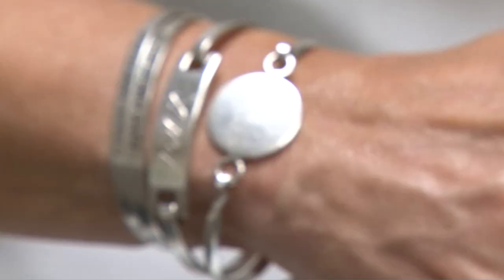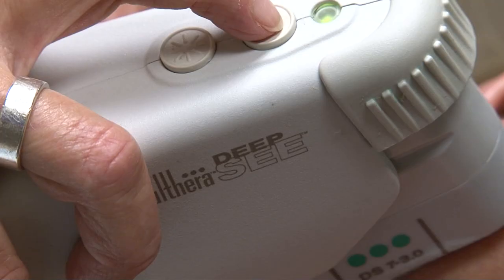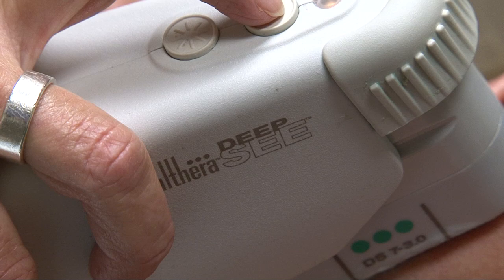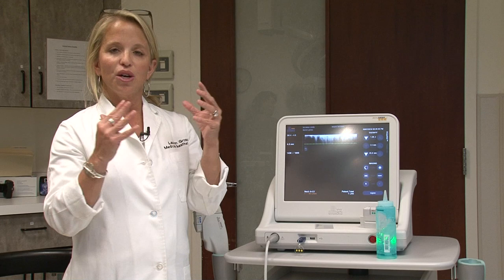What we're seeing more and more in the aesthetic industry is that people are wanting to do more non-surgical procedures — things that are going to cut down on their downtime. In this procedure there is absolutely zero downtime. You come in, we wash your face, we mark off the area that we're going to treat. It's very non-invasive.